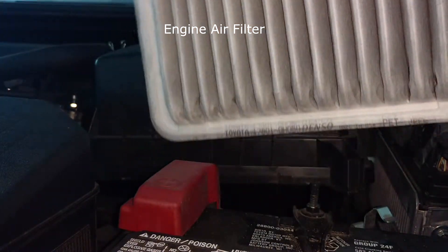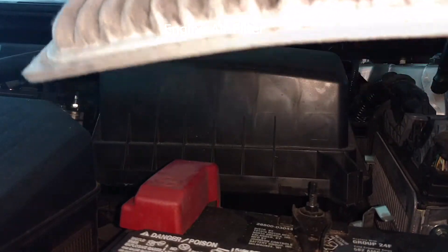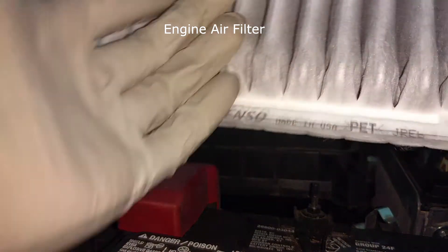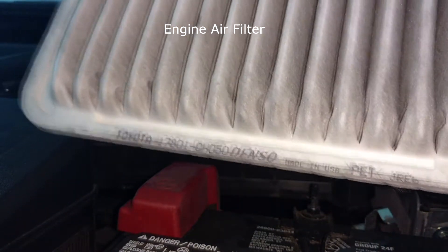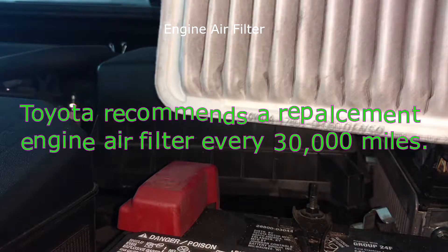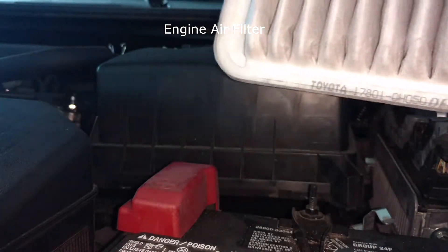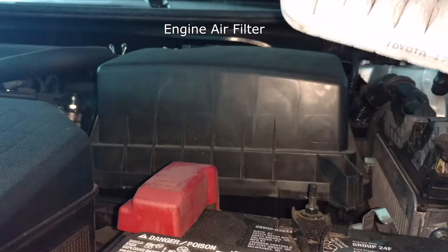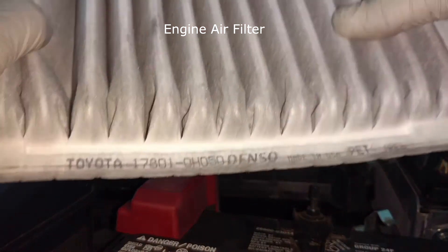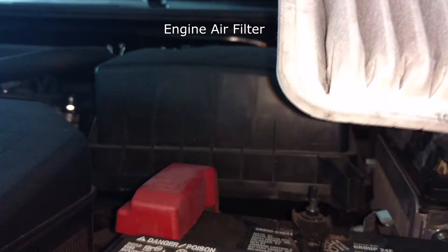Lift it up a little. Remember, don't hit these sensors in the back here — don't damage them, don't lift it too hard. Here's the filter. Like I did with my RAV4 filter replacement video, I simply vacuumed this. There were just a bit of leaves and a little bit of dust. But if you vacuum it one time, certainly replace it next time. Next time, after about six years or 60,000 miles, it's gonna get really dirty, so be sure to replace it. This time I just vacuumed it.